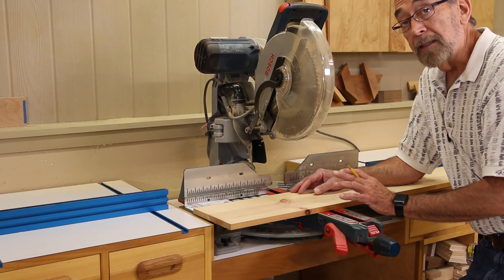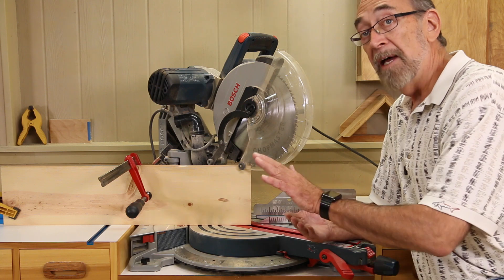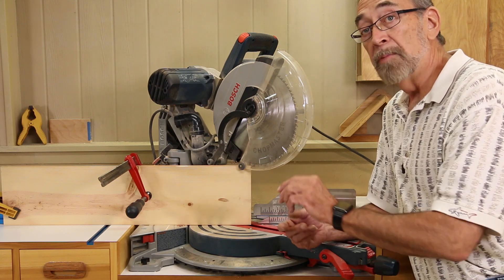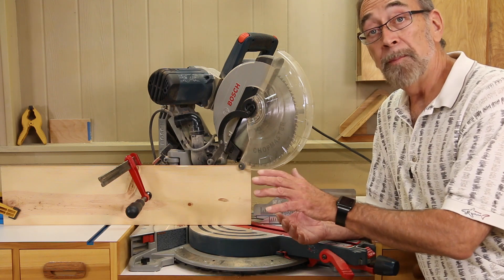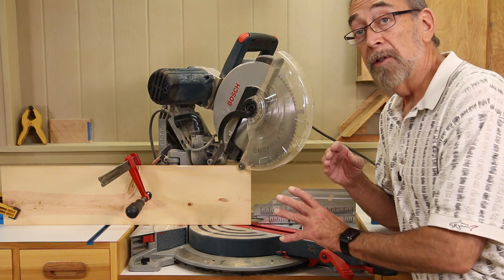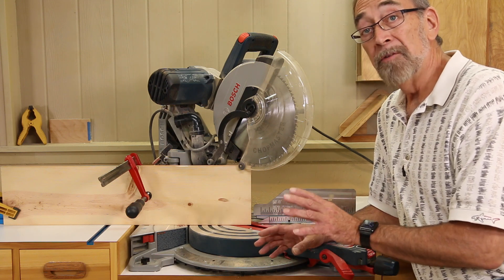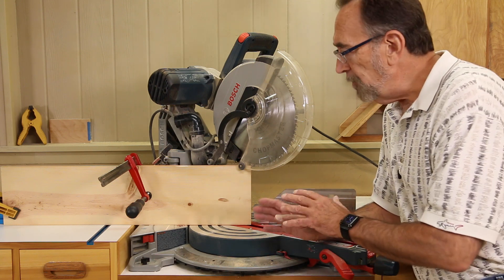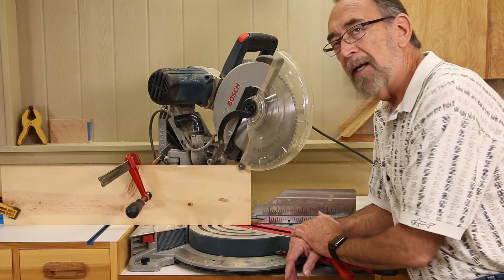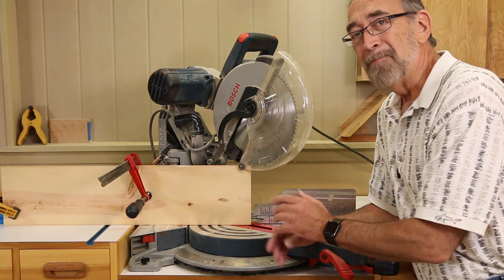Once we've got it to the right thickness and length, we need to cut a bevel on the ramp board so the wheels can go up easily. My miter saw will go over to 55 degrees, which should work fine. You could also bevel it with a belt sander. I've got the board clamped to the fence for safety and I'm ready to cut.